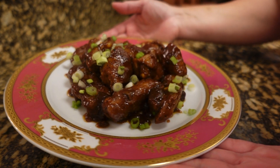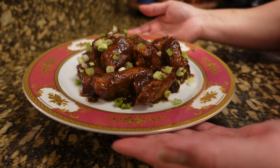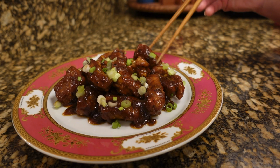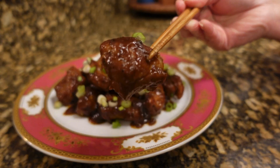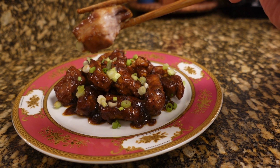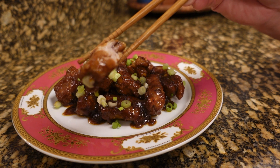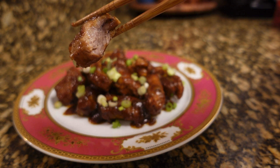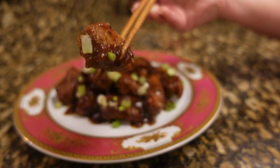Again guys, this is my version, okay. If there's something out there that looks like this, it is my version. Please don't bash me. I'm going to taste it — it looks good. Let us try. Perfect! I can taste the pineapple juice and it's tender, perfectly cooked. So yummy.